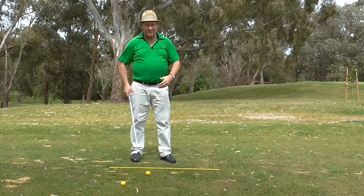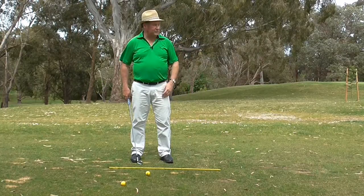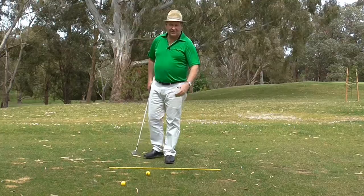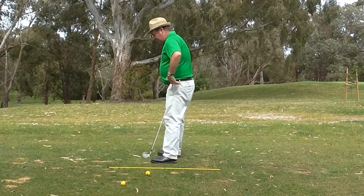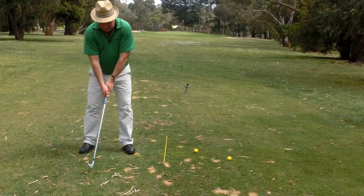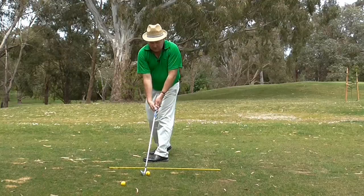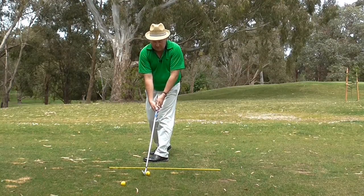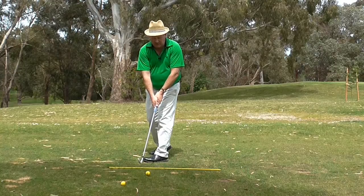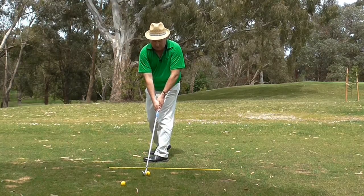So ideally we want a swing direction that's a lot straighter than what I just showed you, or even a little bit to the right. So the way I get people to do it is to actually turn with their back to the target. They take their set up and then they turn their body. Once you're in this position here, you just swing it nice and easy. I don't want anyone putting a lot of effort in. We're only going to go on about 50% power, but let's just see what happens when I do this.